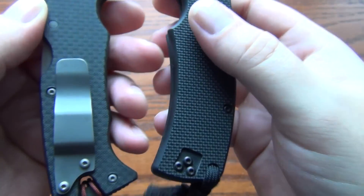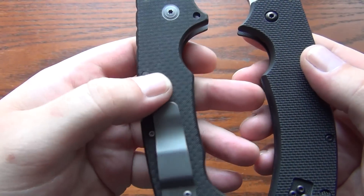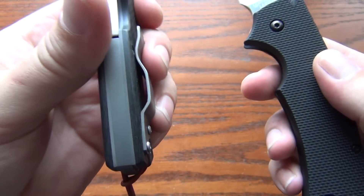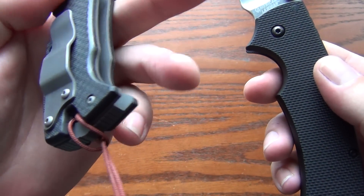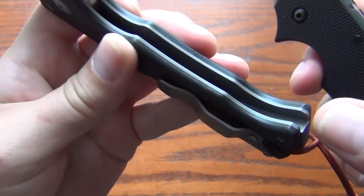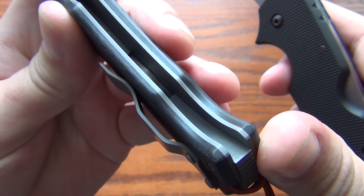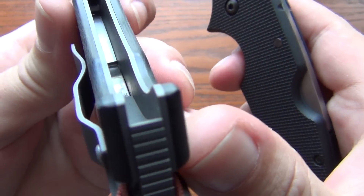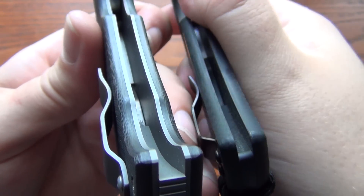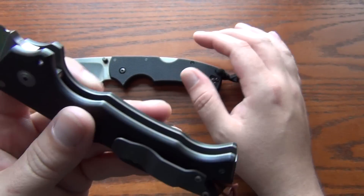This AD10 is just kind of out of control. You can see the blade thickness — everything about this AD10 is just over the top. I got the carbon fiber option; this is peel-ply carbon fiber with a titanium back spacer. You can also get it with thicker titanium liners — these are 0.05 inch liners, and you can get them twice as thick. The AD10 doesn't have traditional liners, but you can also get it without liners if Andrew is still taking orders.